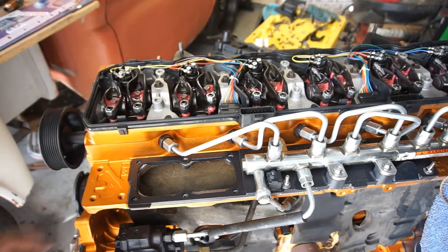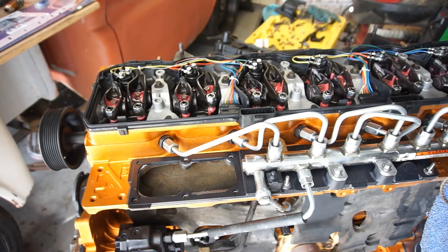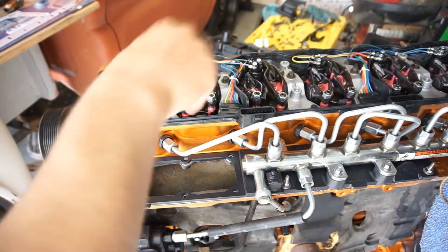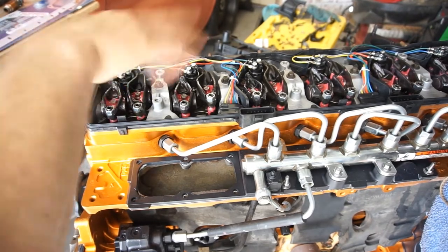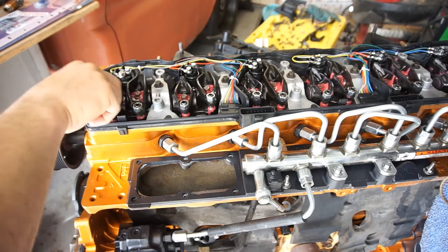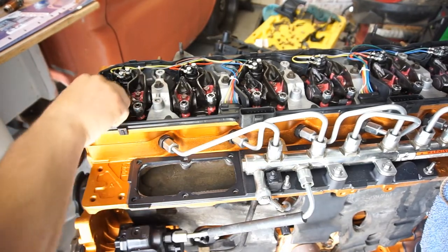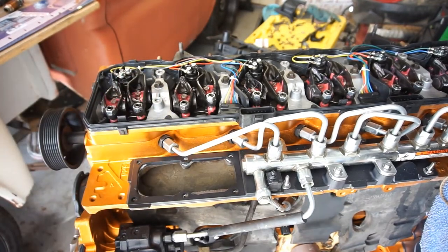Some mechanics will do it by noise. I was watching a video when I was doing my second gen 24 valve — the mechanic was just going through making that noise, a little tighter, a little looser. Anyway, I'm gonna keep going.